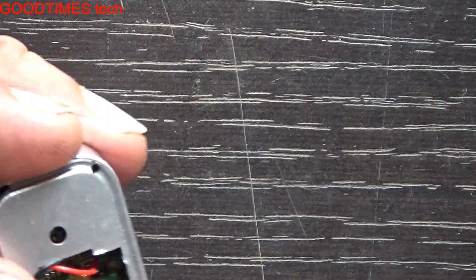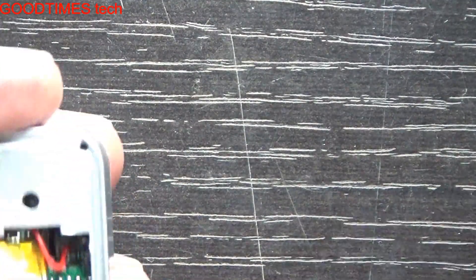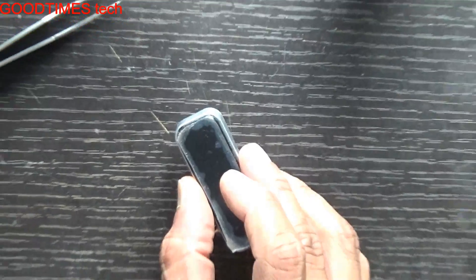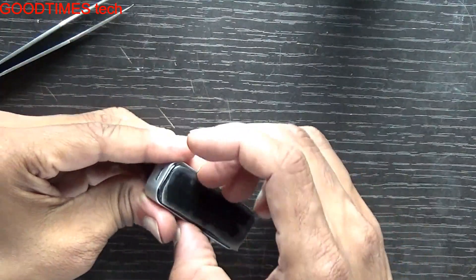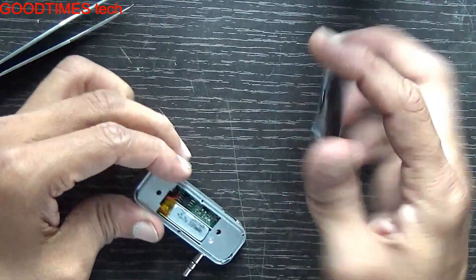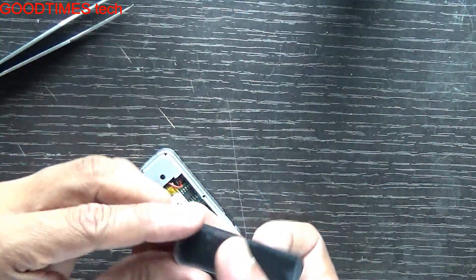Now close this. Take the back cover. You can see the grooves provided here — all these grooves should sit properly in their slots.